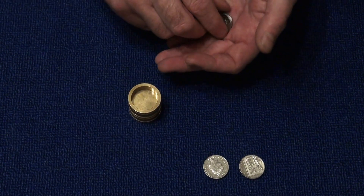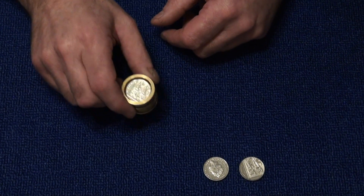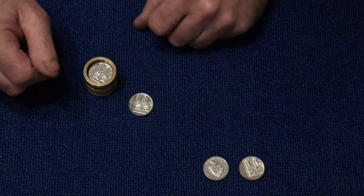We do the same with the last two coins. We drop them inside the cylinder and we give it a tap, and the third coin penetrates through the solid piece of brass.